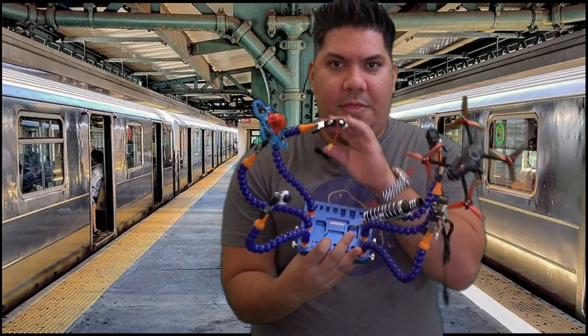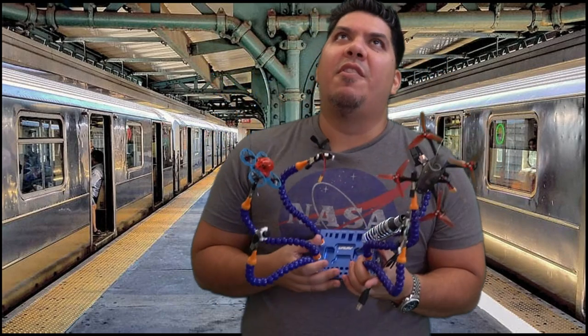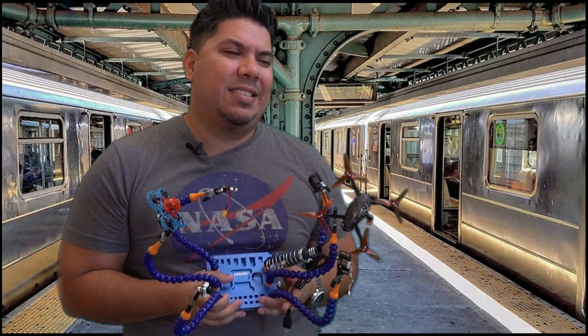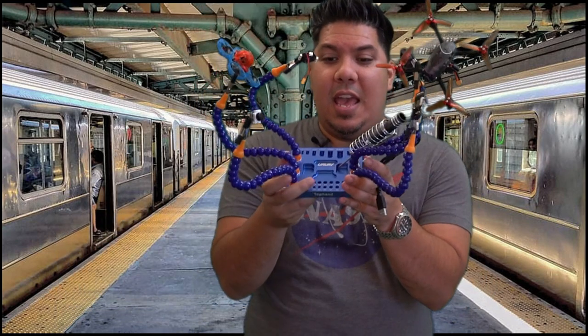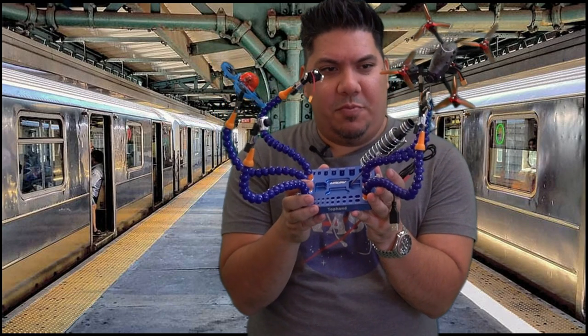When I saw this come out on the market, I thought it looked really cool, but at $35 I was like, I'm not really sure about that. But they sent it to me and I have to say, hey, this is really cool.